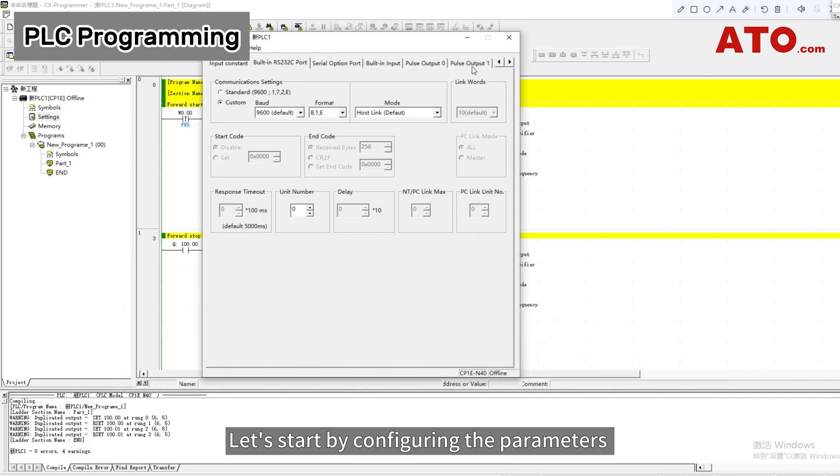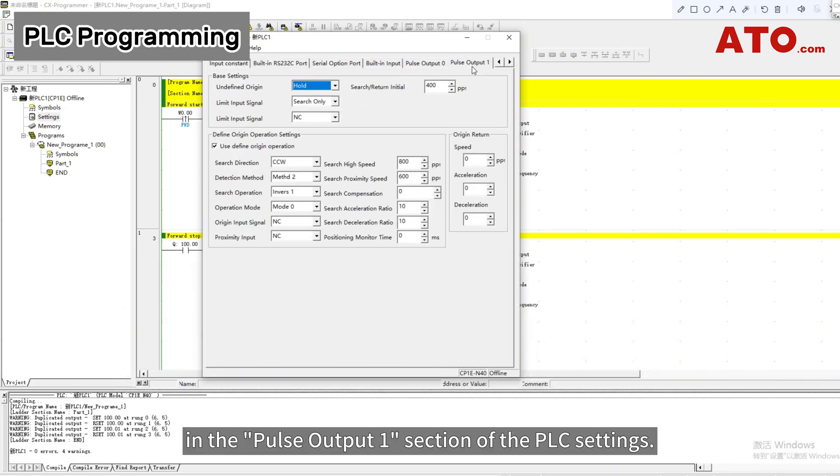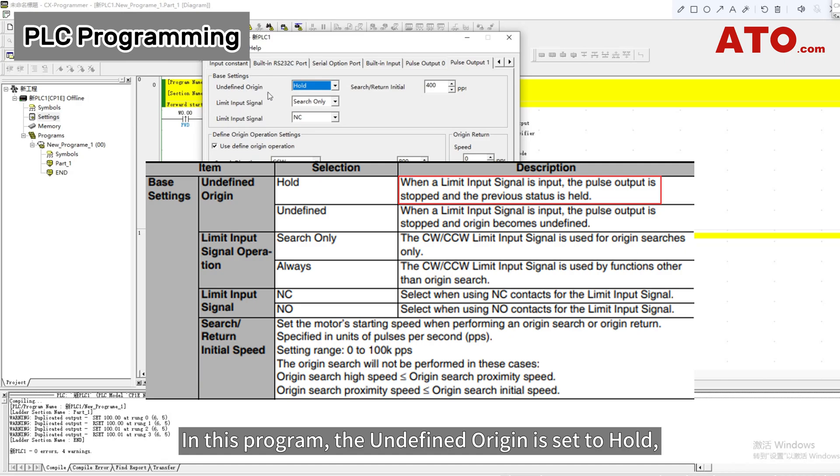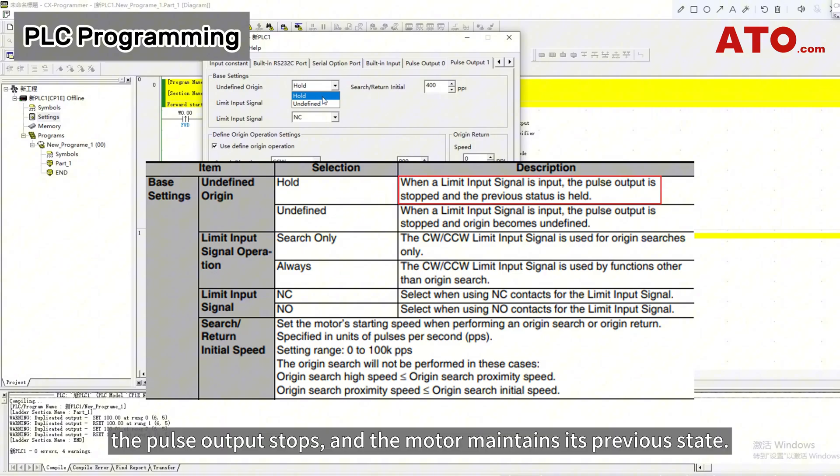Let's start by configuring the parameters in the Pulse Output 1 section of the PLC settings. You can customize these settings according to your requirements. In this program, the undefined origin is set to hold, meaning that when a limit input signal is received, the pulse output stops and the motor maintains its previous state.